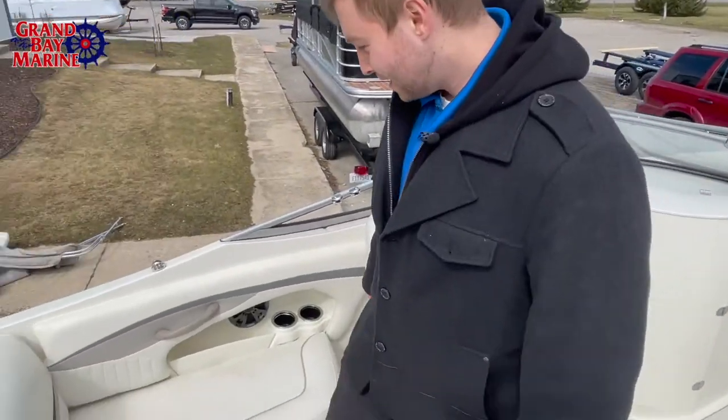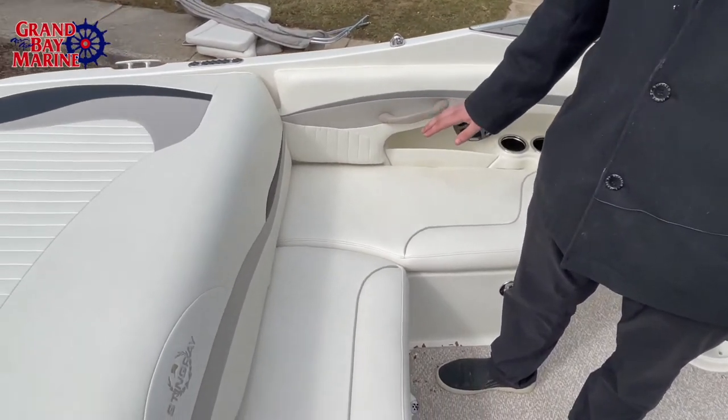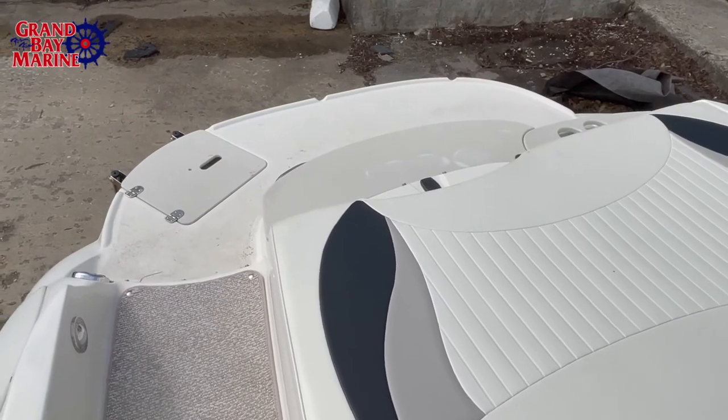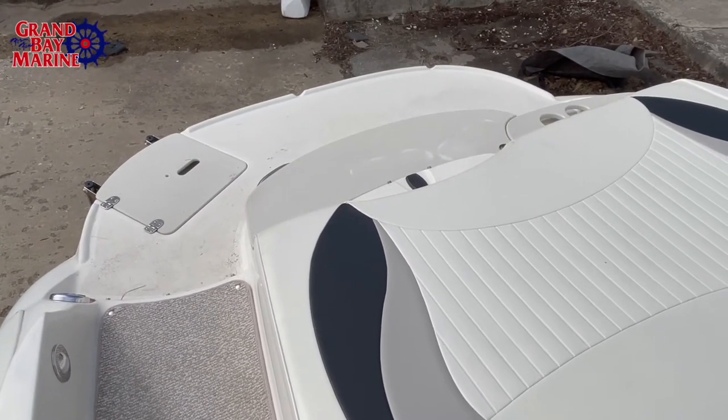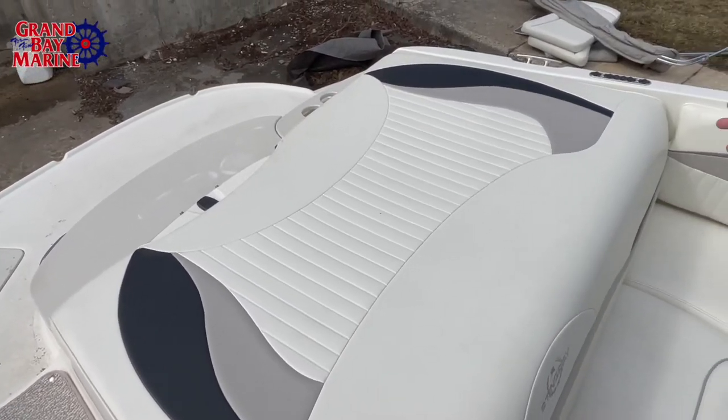In terms of the boat, we see that the upholstery and everything on the back is in great condition — it's awesome. There's a giant lounge area back here that extends into a very nice wide swim platform with more cup holders and some storage back there.